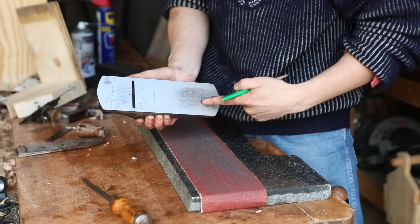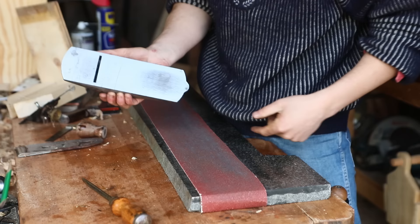You can see the rest of the sole is nearly perfectly flat already, but there's a very low spot down here that I think I'm going to be working at for quite some time.